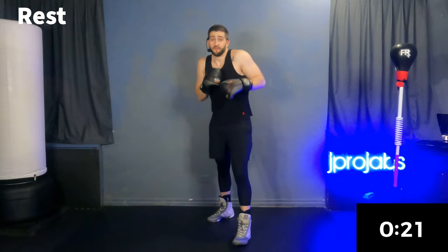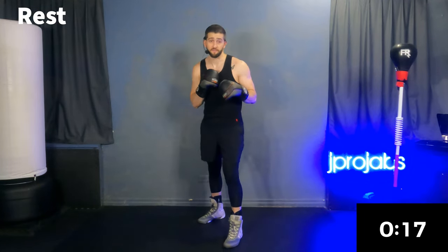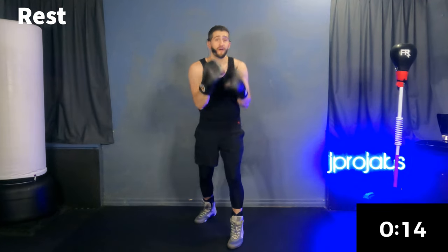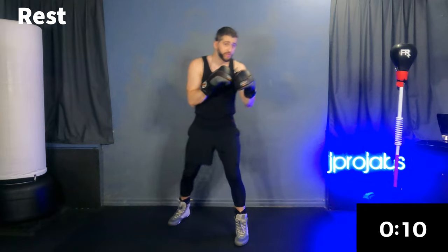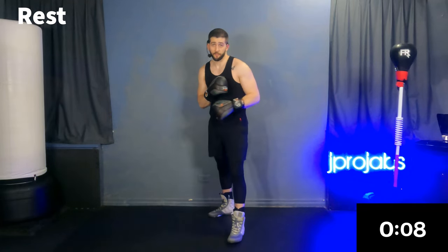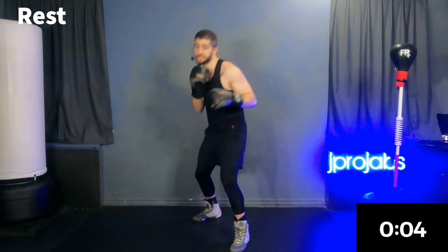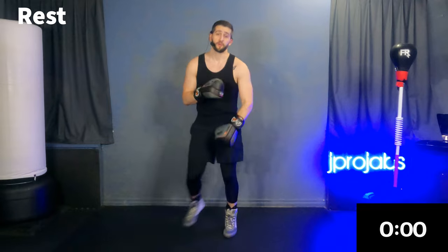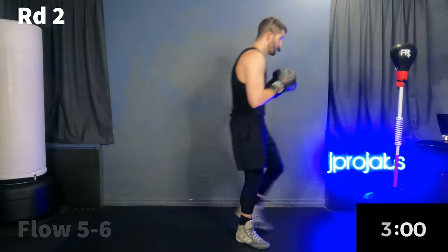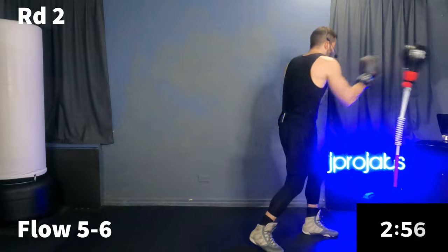Round two. We did part one. Now we're going to learn part two of that advanced combo. We're going to start the round with a flow five-six for 30 seconds, then work just a power three, then go into part two — which is a slip lead, slip rear, six, five, six. Then we'll go into some other stuff from there. Getting into that flow five-six, those uppercuts.